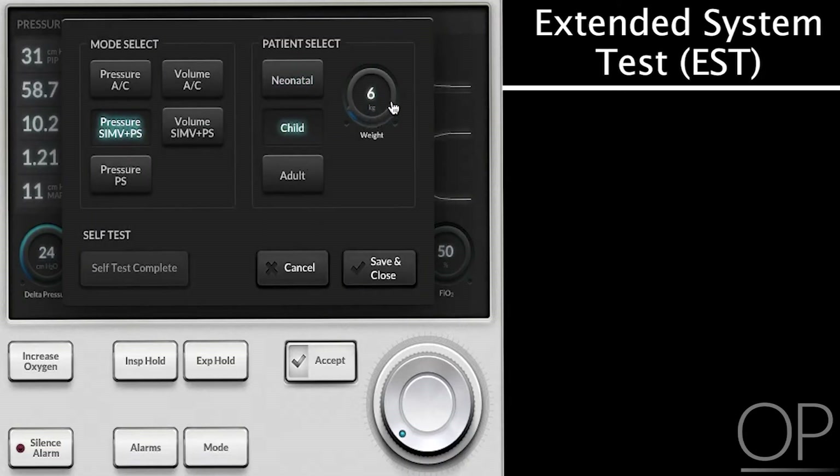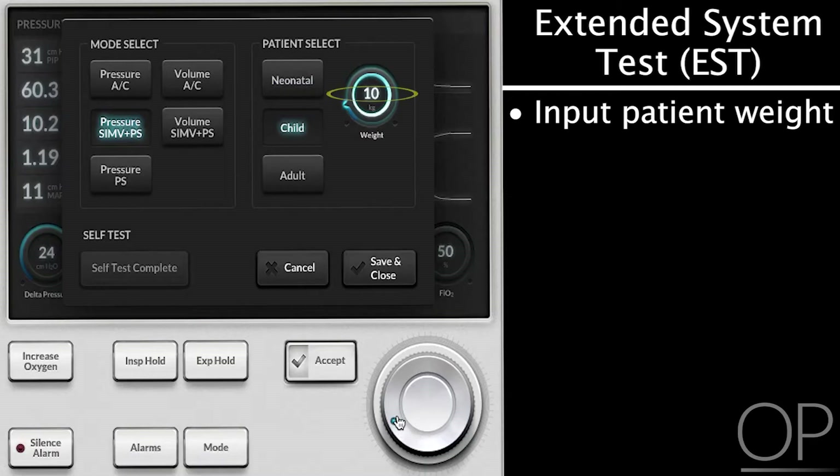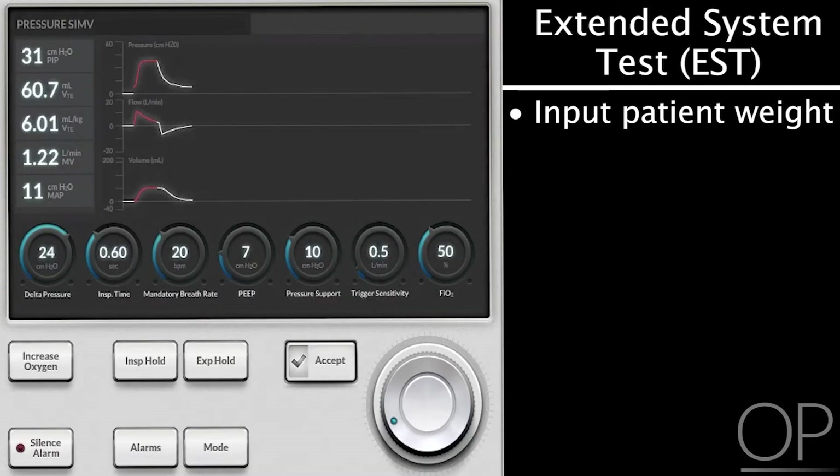This particular ventilator asks you to input a patient weight so that it can figure out some calculations related to tidal volume.